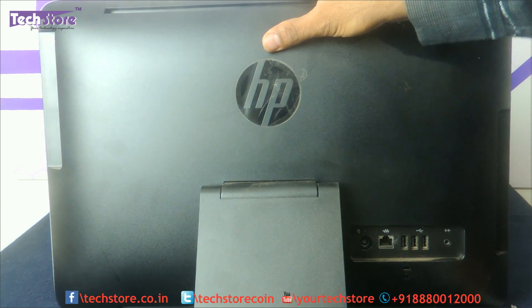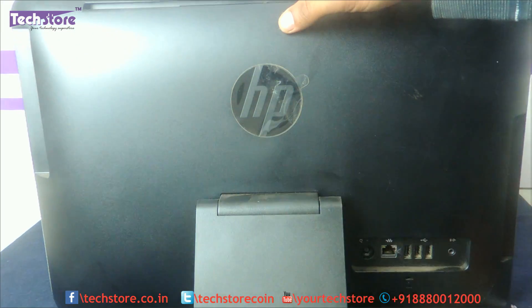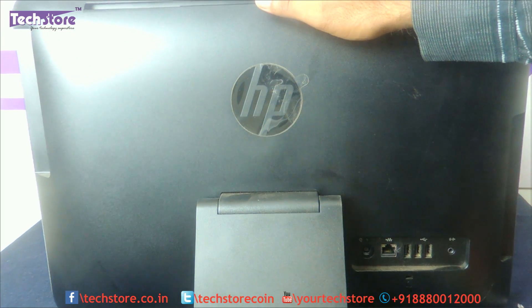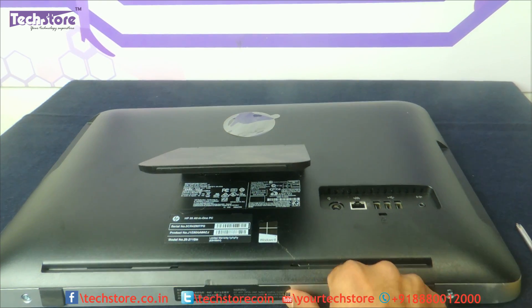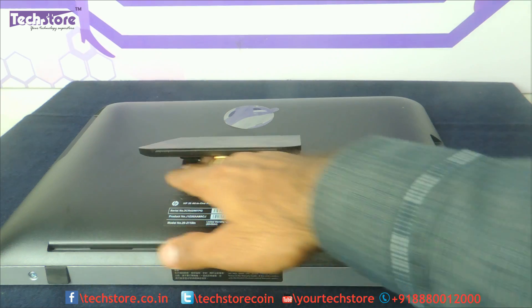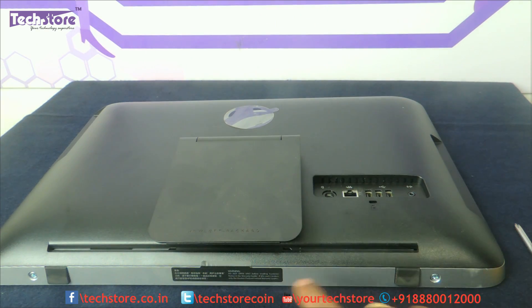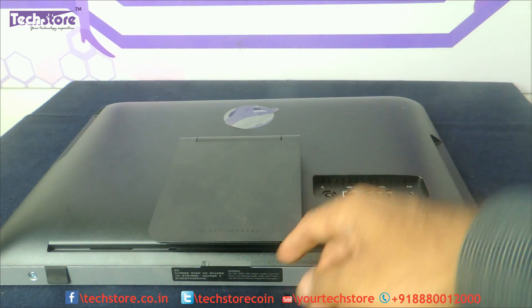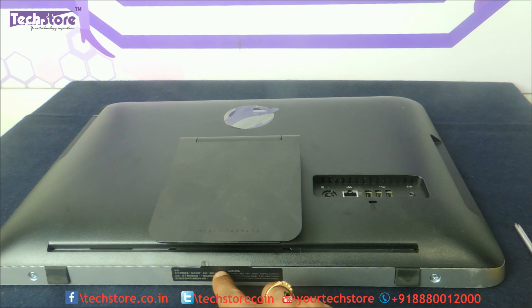The entire base — the bottom, the rear part of the HP All-in-One — comes out. First, put a cloth down and place the unit face-down on that cloth. You can then see the base and you will find two screws, one here and another one here. Keep in mind that if you open this entire base, your warranty might get voided because you need to break open the warranty seal.